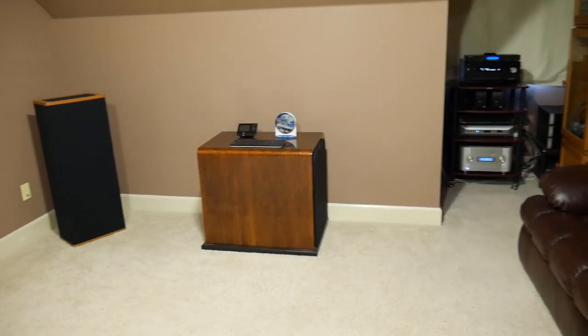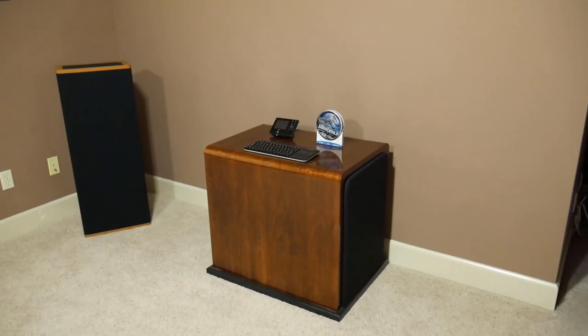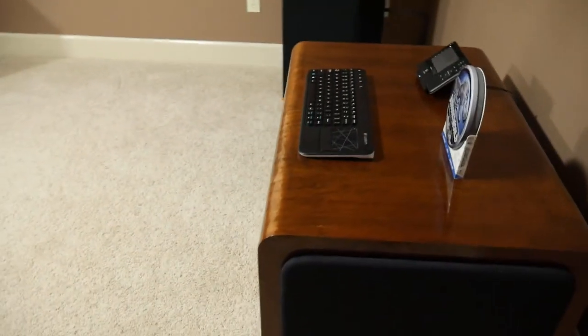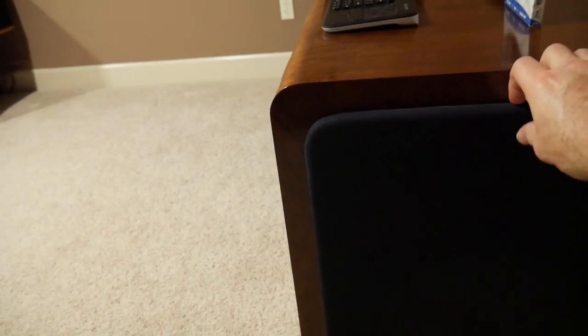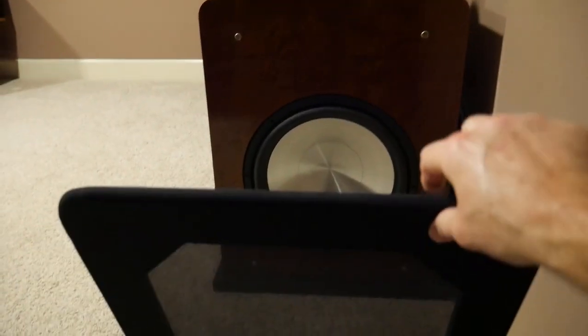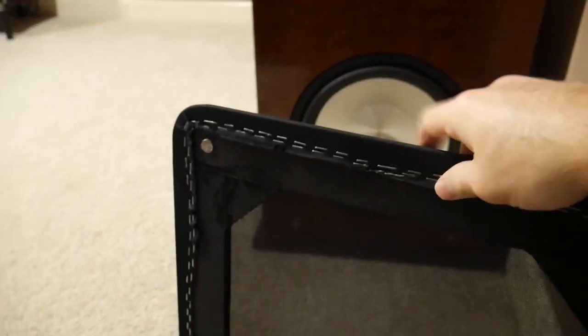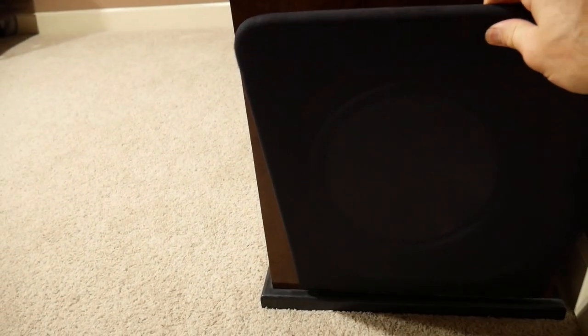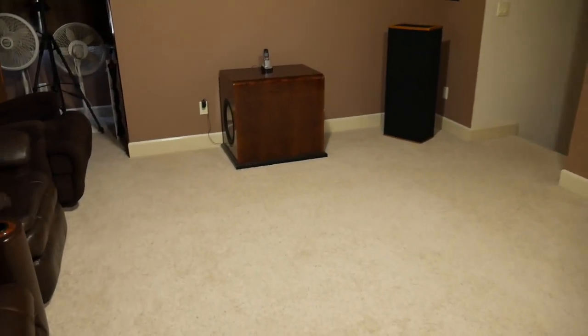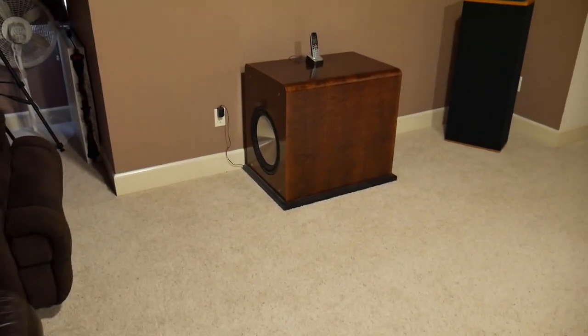There's one of my subwoofers that I built — it has two 15-inch subs. One on each side of the room. Here's the cover I made with magnets — it just snaps right back on. There's the other one over there on that side of the room. Haven't finished the front cover for it yet, but I will someday.